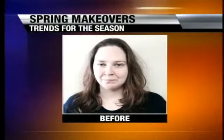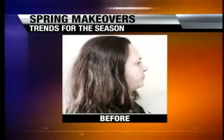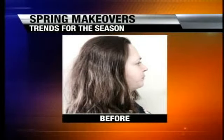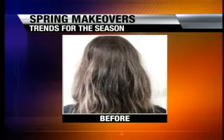We're going to take a before look at our model and see what she looked like before. This was the front of her hair, and then we also have a side profile of her hair. She has like a darker color, a dark brown — she had a darker color with a little bit of highlighting that was grown out. Let's also take a quick look at the back.